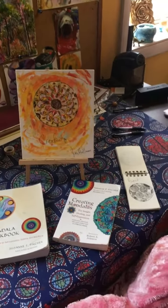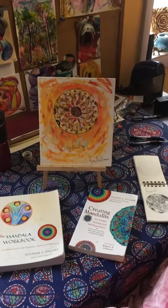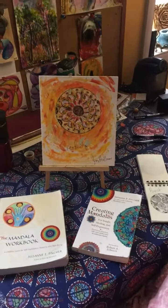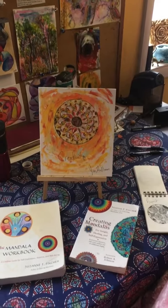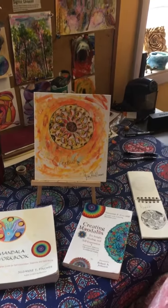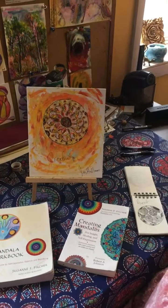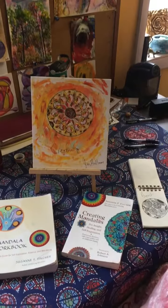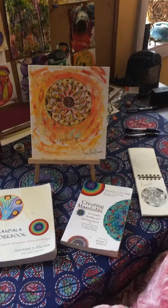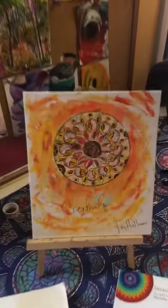The next module we're going to be doing is Mandala and the Self. We're going to use the mandala as a tool for self-discovery. We're not going to be doing a geometric type of mandala — we're going to be doing a very intuitive mandala, which will start in the very center, as you can see here.